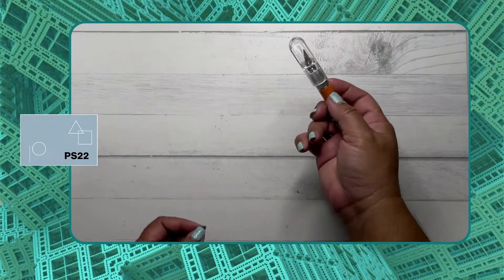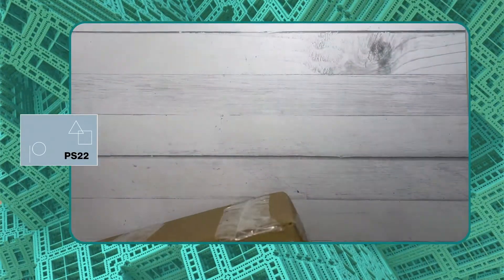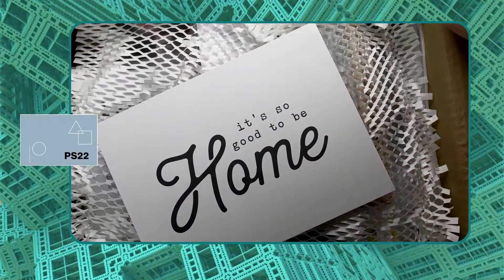Hi everyone! I'm here for another unboxing, but this time it's a special unboxing of the package for Paper Stock 22, which I received a few days ago. This package contains kits that we'll be using for our workshop.